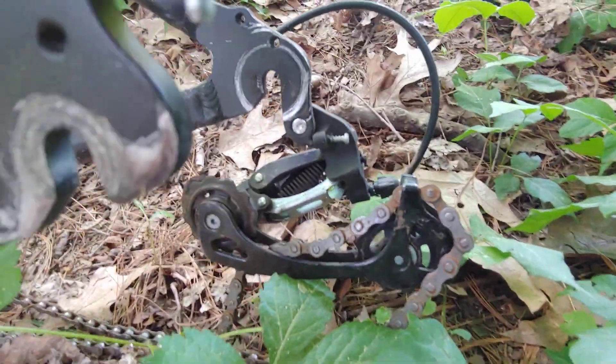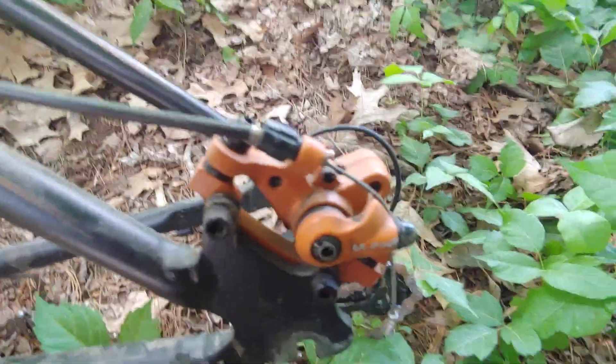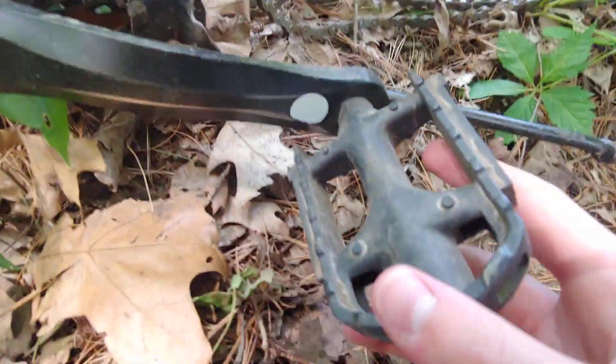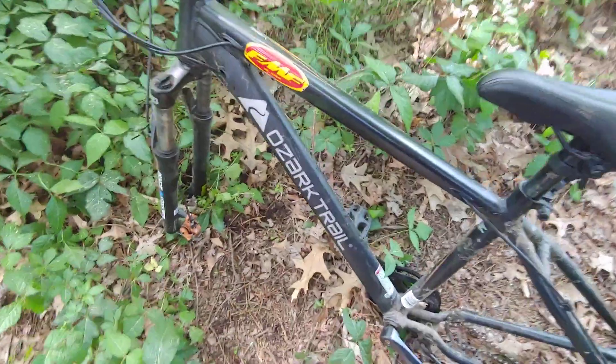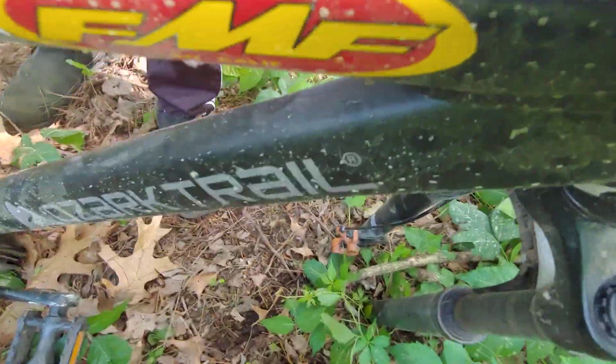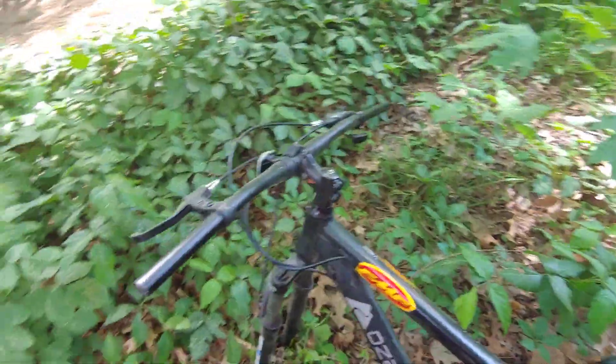It still has the derailleur, the chain, the rear brake caliper. I know I made a video yesterday, but look — it's nicer today. It's got these stickers on it, these plastic pedals that pretty much every mountain bike has. It still has the kickstand and the FMF stickers on both sides. It's still got all the handlebars — sorry, the mosquitoes are crazy out here.